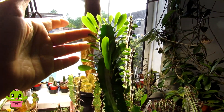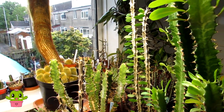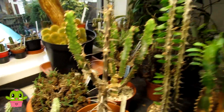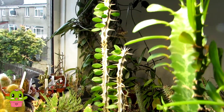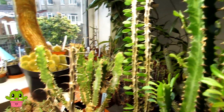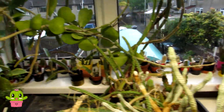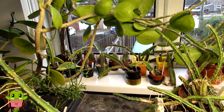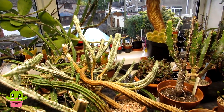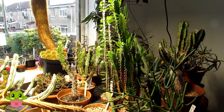My euphorbia trigona has lots of leaves, and all my other euphorbias are waking up and coming into growth as well — my euphorbia suzanne, my alordia with lots of wonderful leaves, my ocotillo, and also some smaller euphorbias in the window including canaryensis and other types. They're all going to be coming out into the big polytunnel for the rest of spring and for the summer.